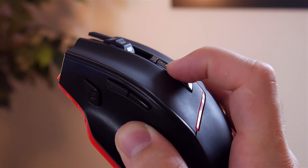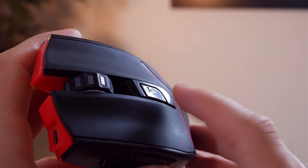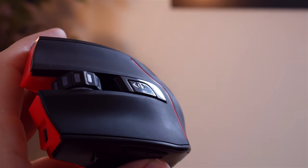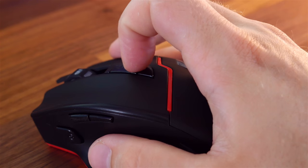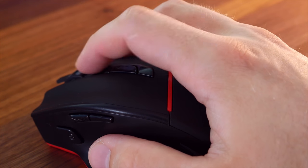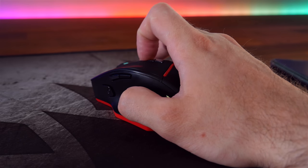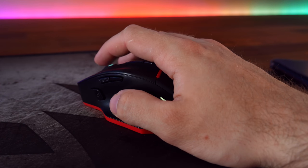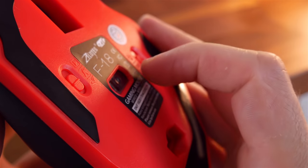You get 6 different DPI settings, going from 600 to 3200. The DPI selector has two buttons, one up and one down, although oddly, when you reach the max DPI setting and press the up arrow again, it cycles back round to the lowest setting, which is a bit annoying as you're never quite sure if you're on the max DPI unless you count how many times you've pressed it. They might as well have just made the DPI selector one button.